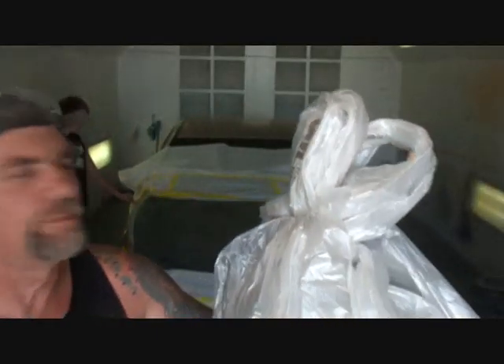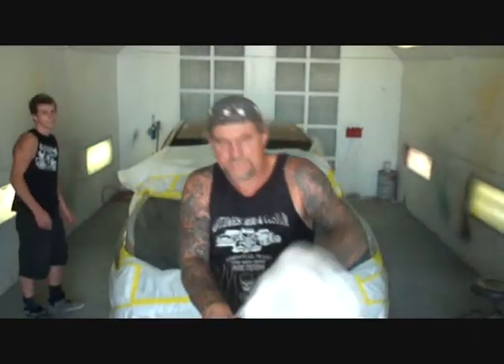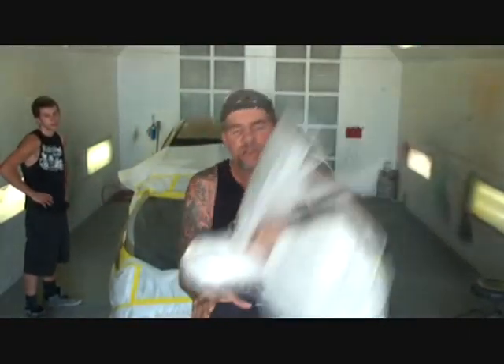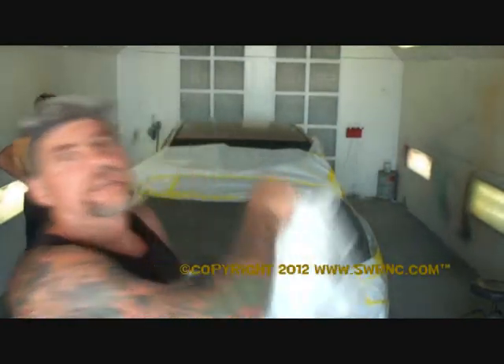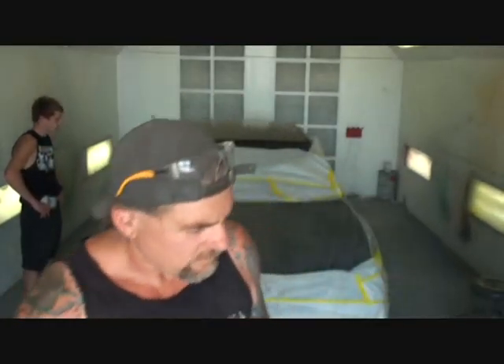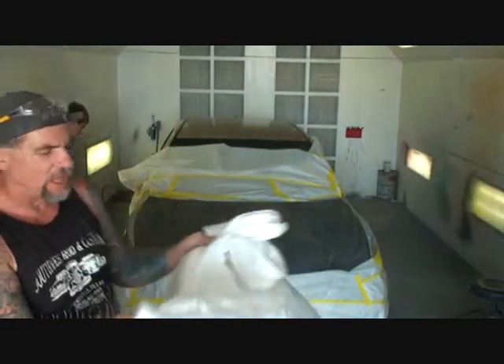I went ahead and pulled two and a half full arm's-length pulls of plastic from the box. There are other ways to do it — you can set the box in the back of the car, zip it across, and cut it off. If you're a one-man operation and want to make it easy, set the box behind the vehicle, take your plastic, and pull it right into the center, because this plastic is designed to start in the center of the vehicle.